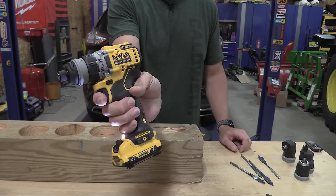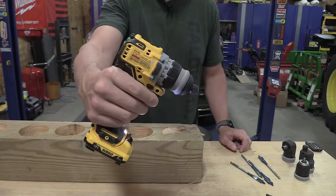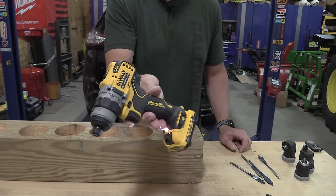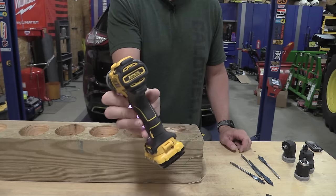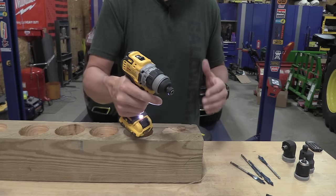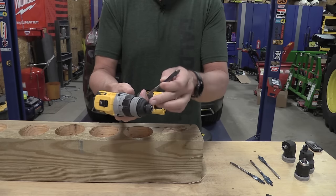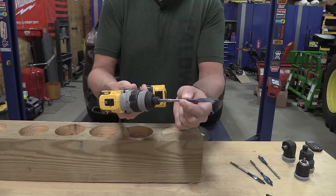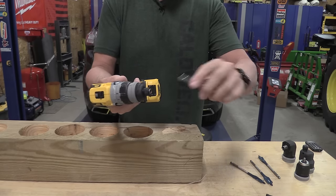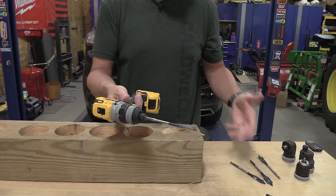Just from picking this up and playing with the trigger, feeling how fine and precise this variable-speed trigger is, I know I have the precision to do fine woodworking or fine installation tasks at my desired speed. This tool is just so comfortable — it makes me feel like I can get into anywhere. I put the quick-connect head on; this is just the narrow one. To put something in, just push and we're into place. Pull the collet out and I can remove it. Let's start out with a three-eighths-inch bit, do some drilling on level two, and see where we get.